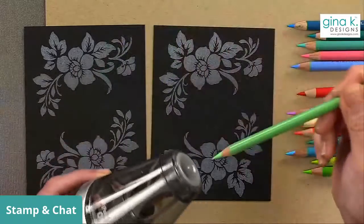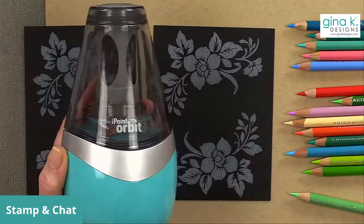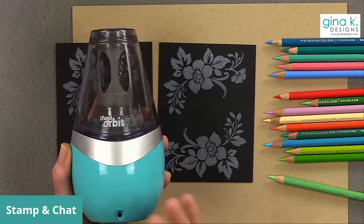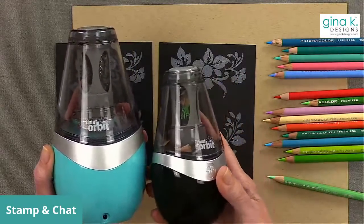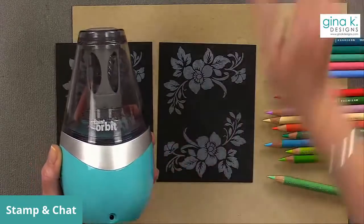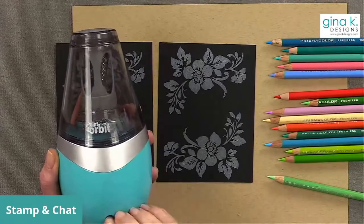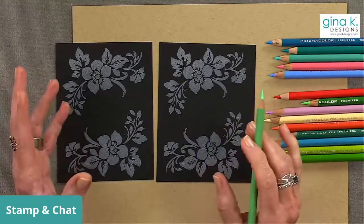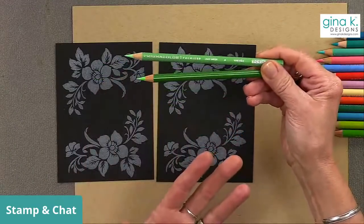I'm using my iPoint Orbit pencil sharpener — it's battery operated and great for traveling around. I also have this larger electric one that my friend Karen Hightower sent me as a gift — she saw it at Costco and loved the color. The battery-operated one is my travel sharpener or for when I'm sitting on the couch without electricity. The electric one I plug in at my counter. It does a really good job sharpening pencils without breaking the points.